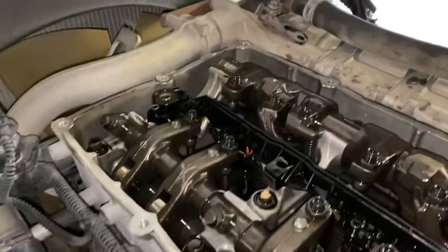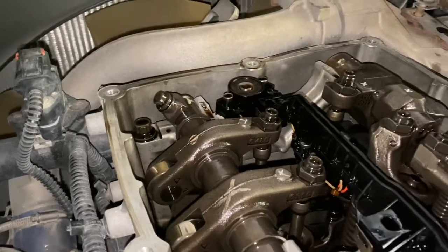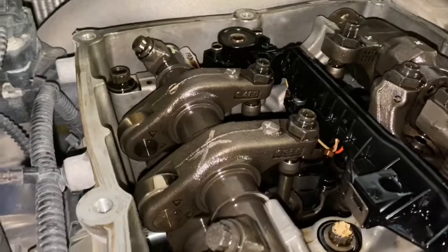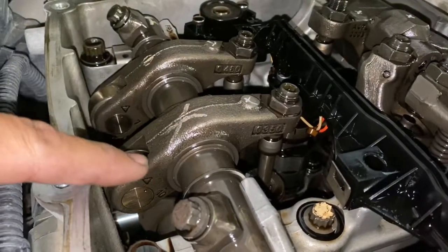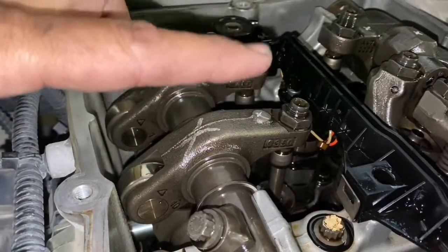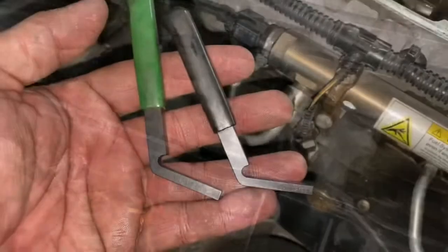It is a lot easier when you have two people — one guy rotates the engine while the other guy on top watches for maximum travel. You can also use a dial indicator, whatever works for you. Once the intake is at maximum lift — so the firing order is 1-5-3-6-2-4 — when it doesn't go any more up and it doesn't start coming down, right when it hits that sweet spot, stop right there. That's when you go ahead and check your jake brake or exhaust brake.